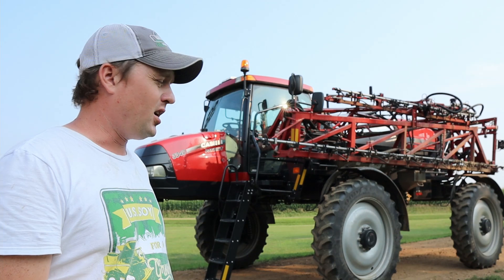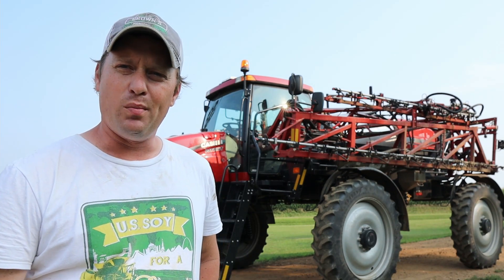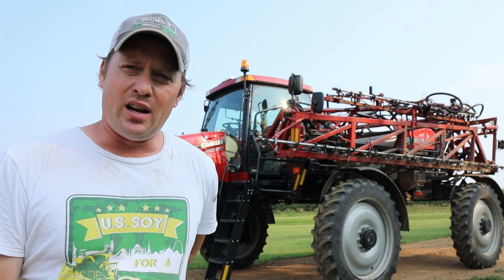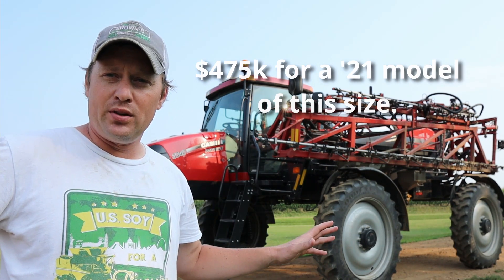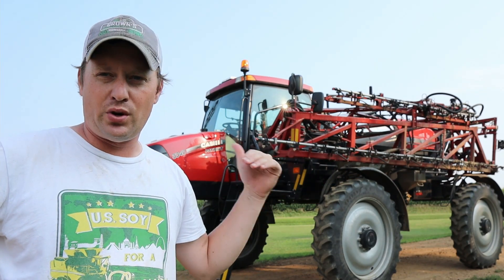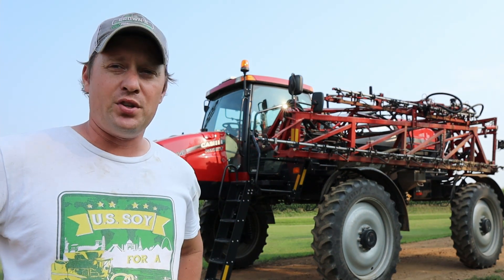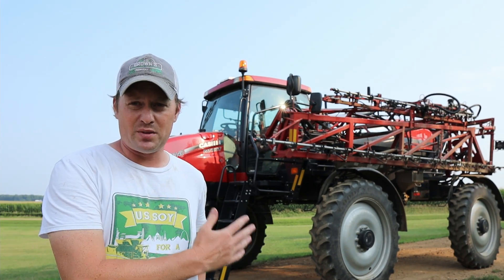Now you might be asking what a machine like this will cost. This one was purchased brand new — I believe it was in the $350,000 range; I will double check that and make sure. This is a self-propelled model where there's an engine in the back and it drives itself — you don't have to pull it with a tractor or anything, so this is its own vehicle. It's very efficient and very fast, but this is a big investment for a farm.